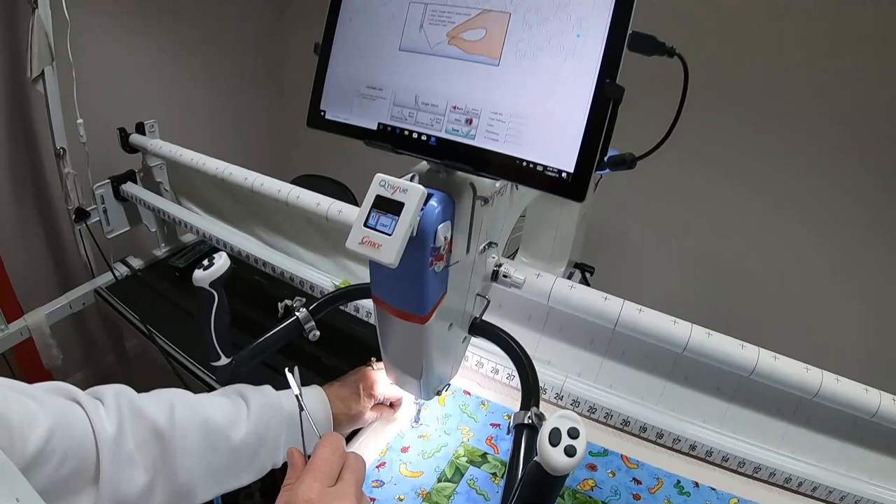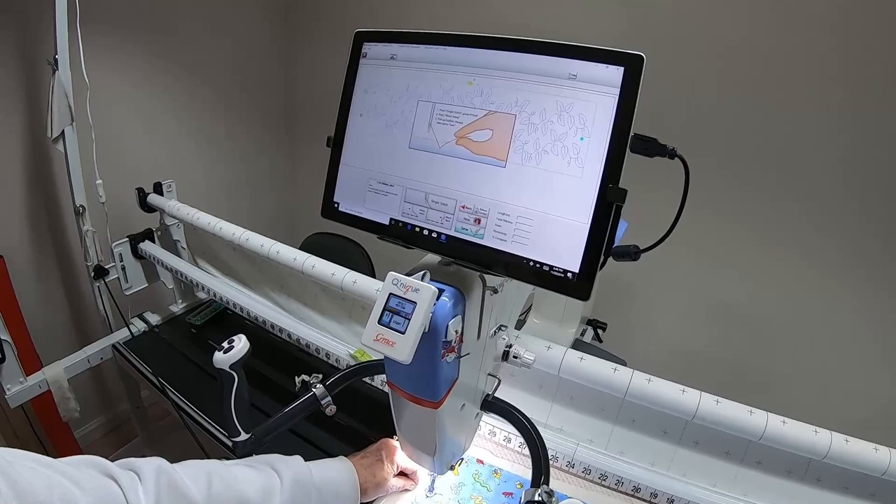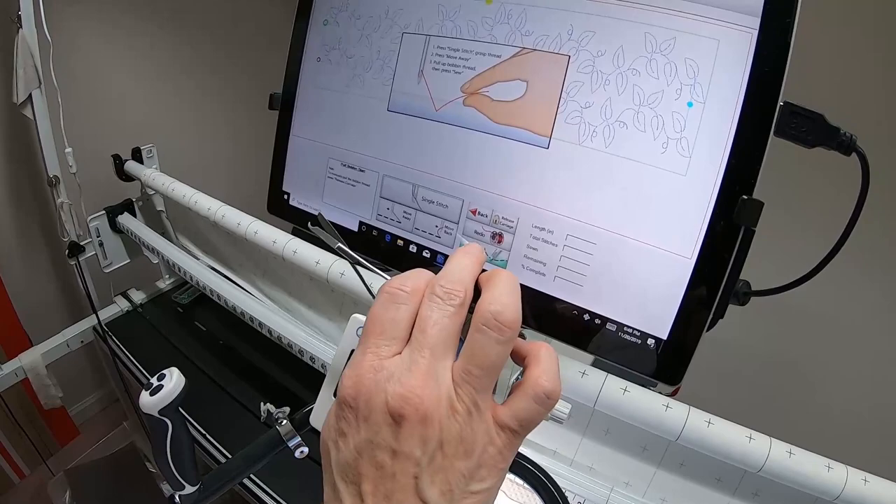Once it takes off stitching it's too late to set it. Now we're ready to pull the bobbin. Take that single stitch, reach under and grab the bobbin thread, and hold it very snug so there's a nice firm thread path starting out. If you leave it loose it may take a few stitches to catch up and get tight. Now we're ready to hit Sew.